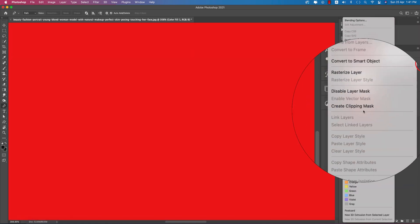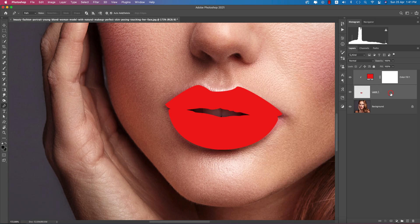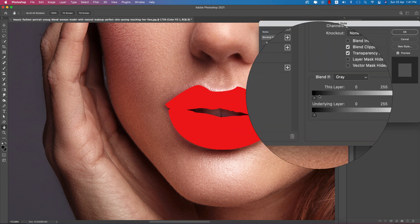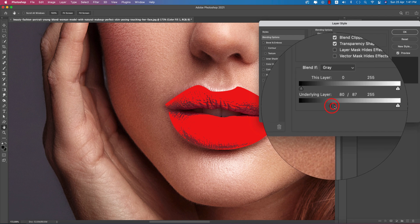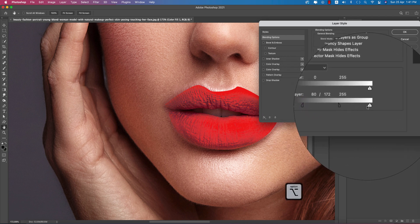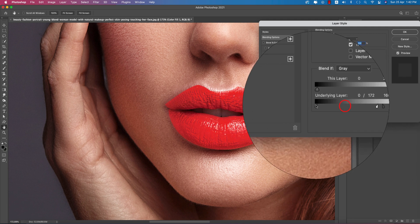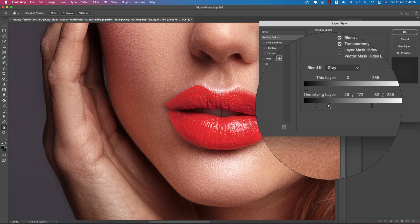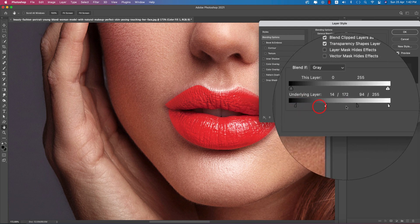Go to the right, right-click, and go to Solid Color — choose a red type of color. Right-click and create a clipping mask, so you are getting the clipping mask over here. Now make it blend: right-click and go to Blending Options. Under the blending options, press Alt/Option and it will blend properly with the face.